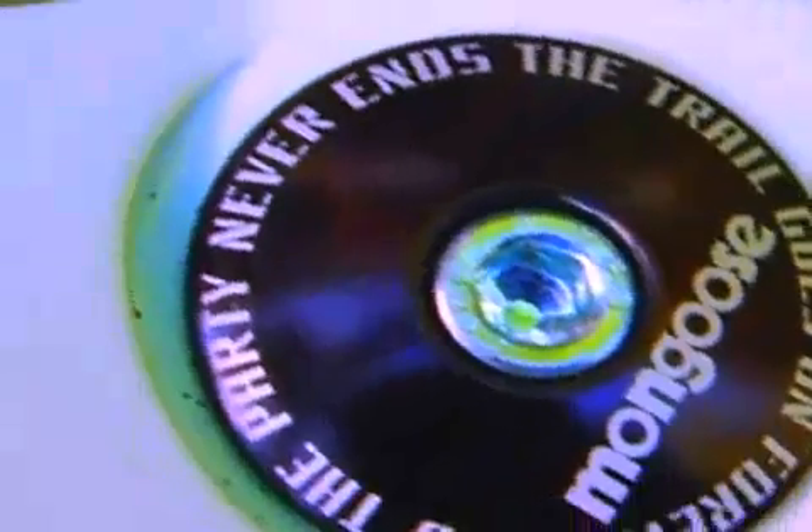Bottom line is that we want the free drive to help you have fun in the outdoors, get out there and have a great time on your mountain bike. The trail goes on forever and the party never ends.